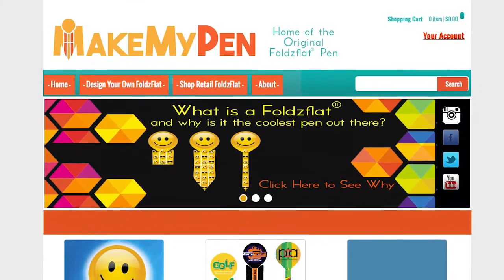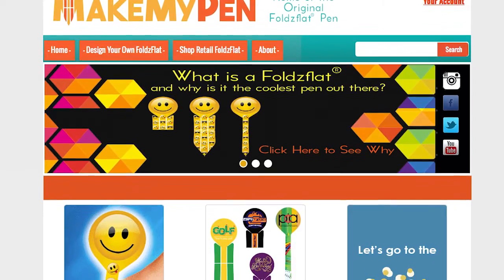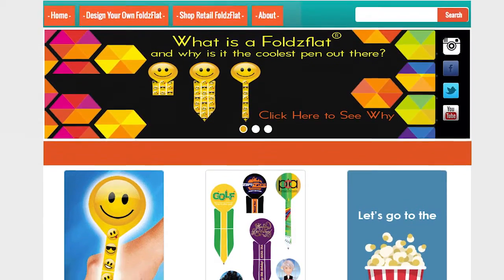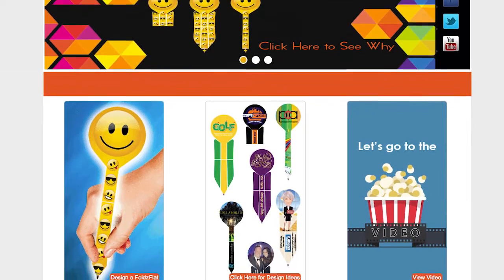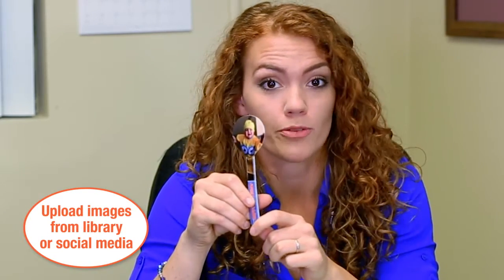It's fun, easy and convenient. On MakeMyPen.com you can fully customize your Folds Flat Pen using your smartphone, tablet or computer. The website is so easy to use that you can even customize it for party favors — this one I made for my godson's first birthday party.